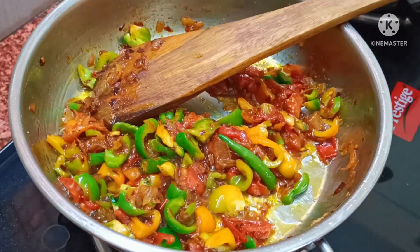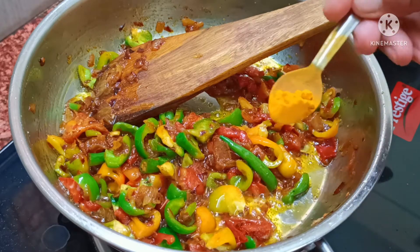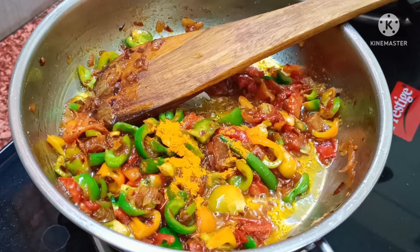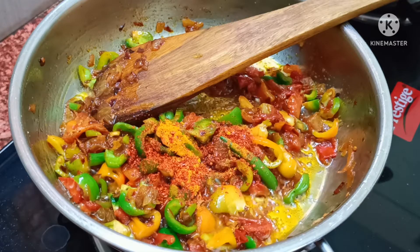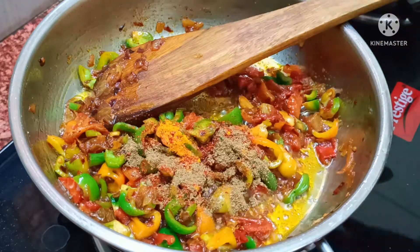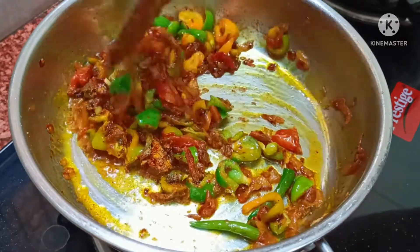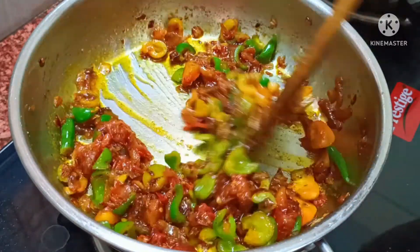We'll fry it for 2 minutes and add a little masala in it. We'll add a little salt and mix it well.